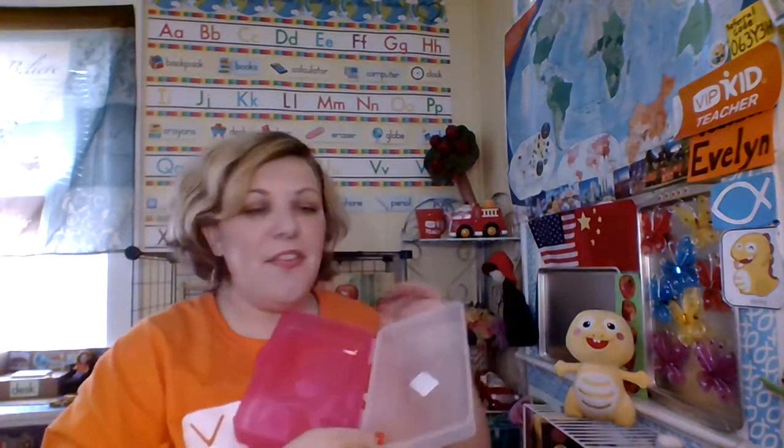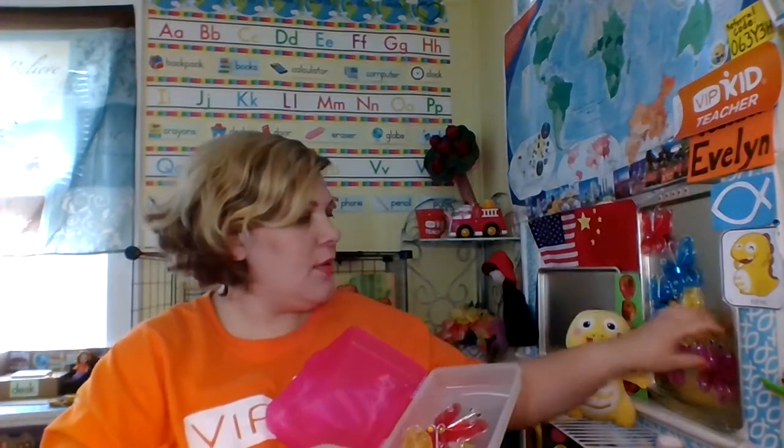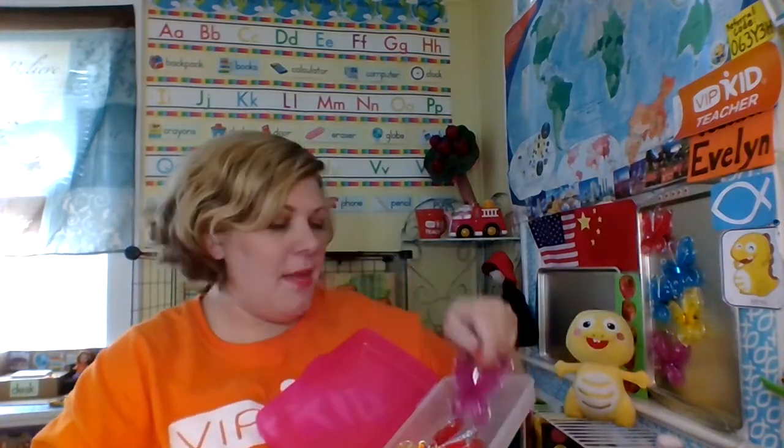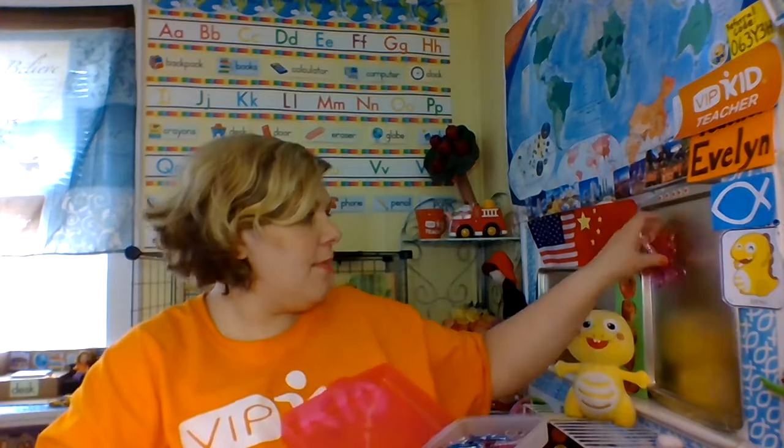All right, so short and sweet, that's my idea. Butterfly reward — 1, 2, 3, 4, 5, 6, 7, 8 — with a magnet on the back.